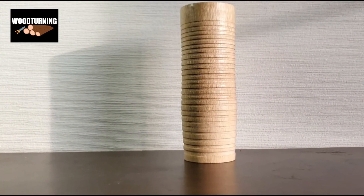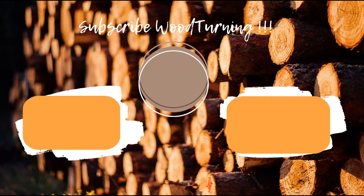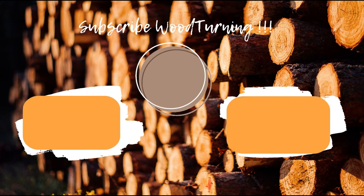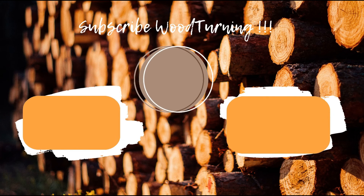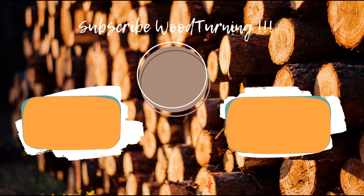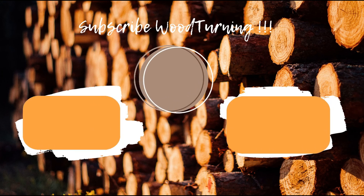Wow, this result is looking so good. I think we did an amazing job today. I hope everyone had fun watching this video. Please give it a like and subscribe to our channel for more new videos. Also press the bell icon to get notified for the next video. Till next time.